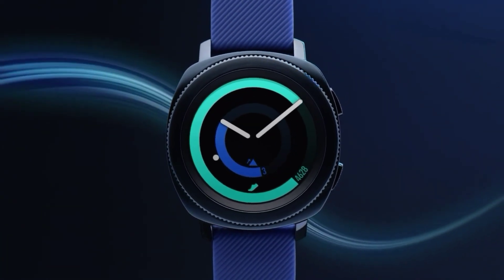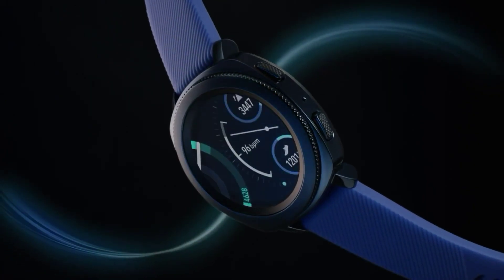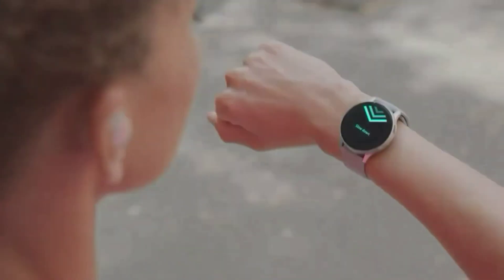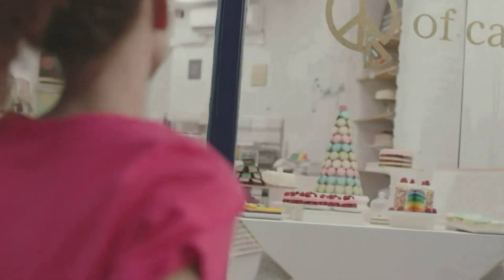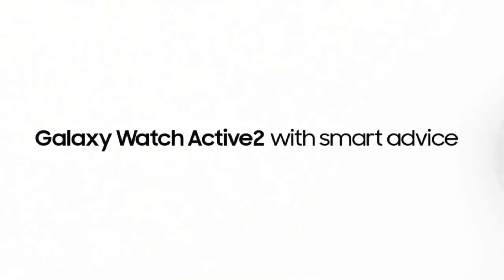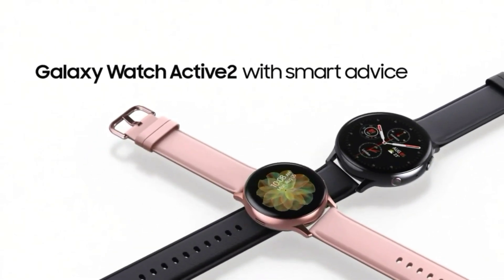It has been reported that the Samsung Galaxy Watch Active 3 will have 8GB of storage, which is double the 4GB in the Samsung Galaxy Watch Active 2. Having said that, it is possible that some of these rumors are actually referring to the Samsung Galaxy Watch Active 2, so we are not entirely sure what to expect.